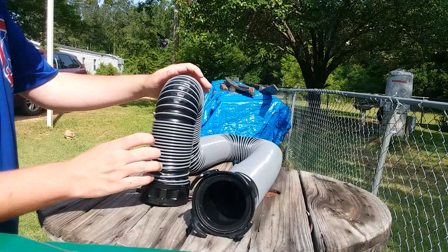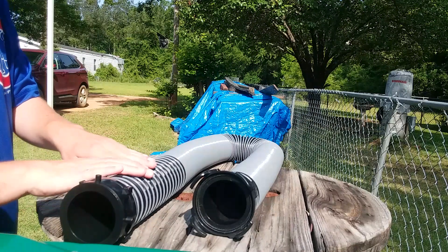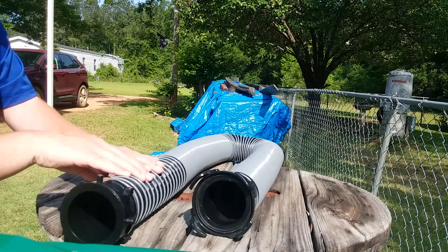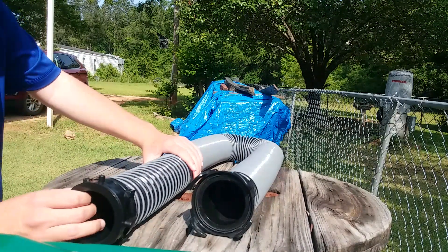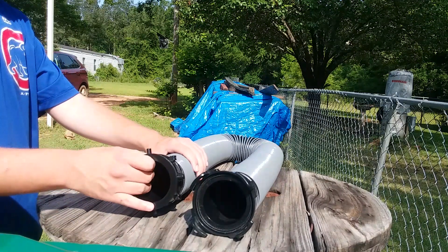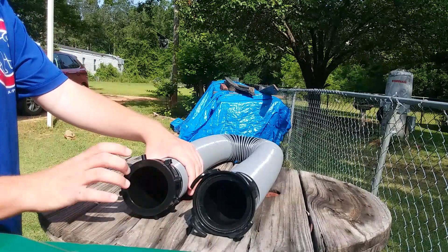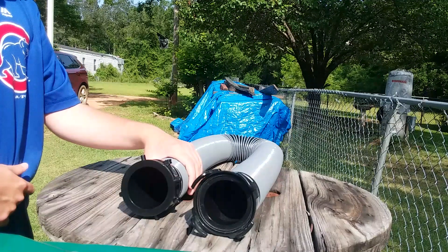The unit is also crush-proof. So when your child runs over and steps on it, this hose will not crush — it will fully extend back to its full circle shape, even though the hose has been crushed and stepped on many times.